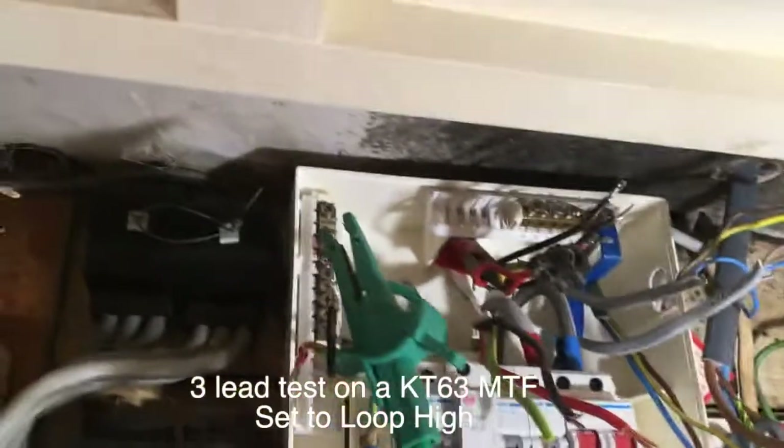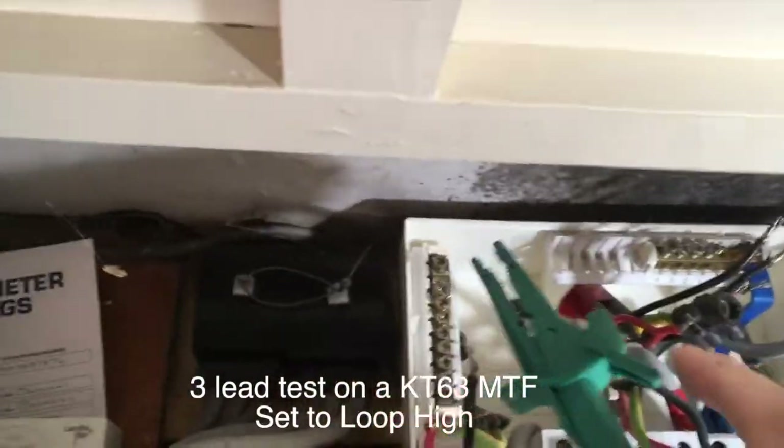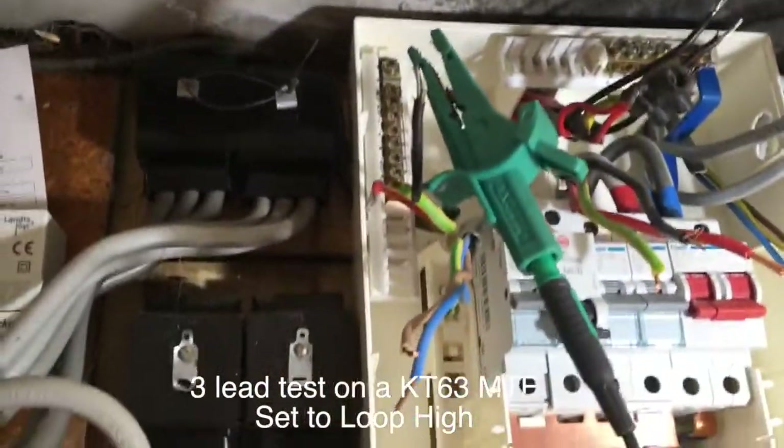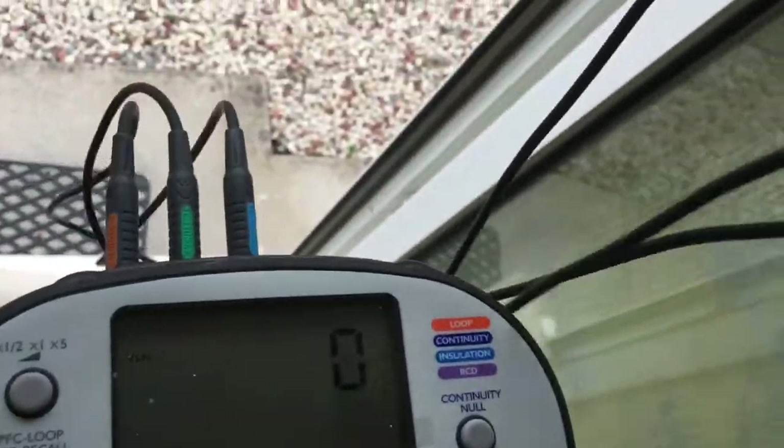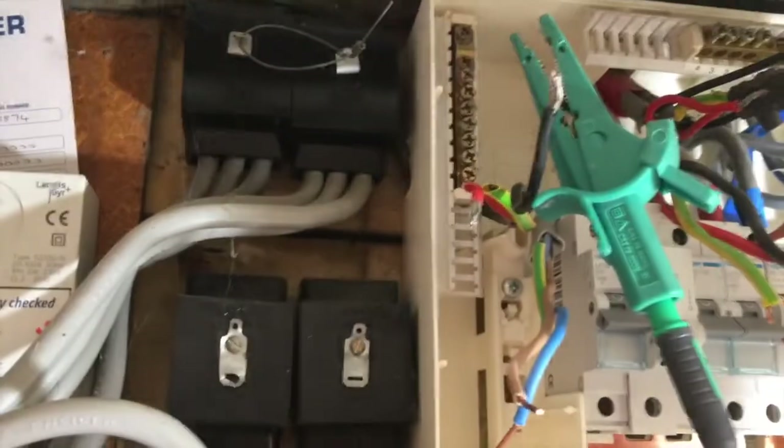Now I want to get a Ze — an external earth fault loop impedance reading. I've disconnected the main earth and clamped on my lead. Set the tester to loop impedance and we'll come on the tails.